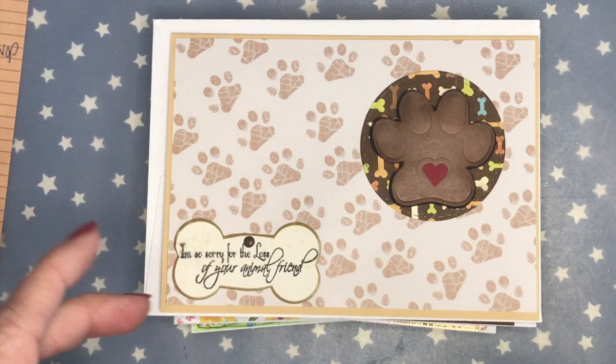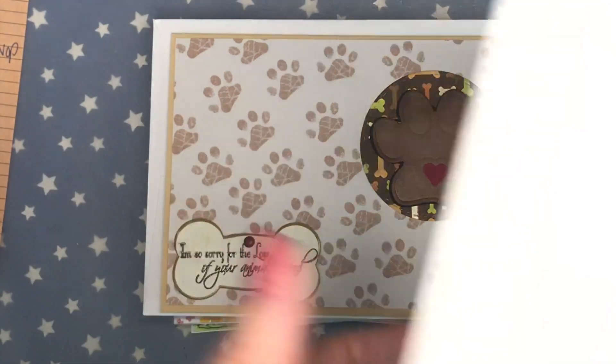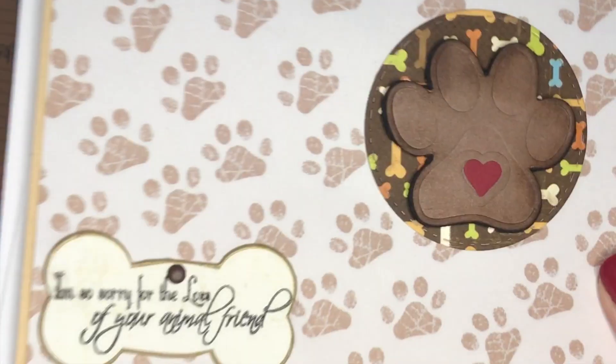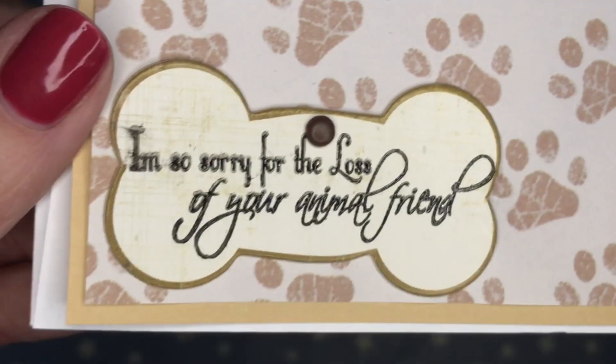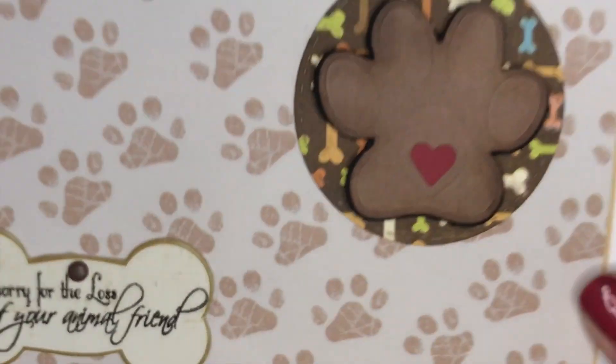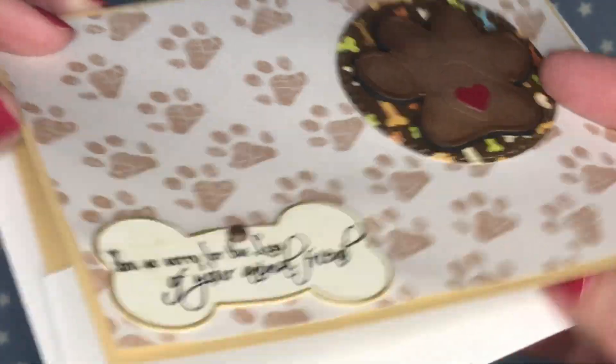Let me show you the stamp set that I used for all of the cards. It is this old Hey Andrew Sympathetic Sayings set — I've had this in my stash for probably 10 to 15 years. I pulled out my animal box and stamped it on this little bone; it says 'I'm so sorry for the loss of your animal friend.' I also did stamp on the inside.